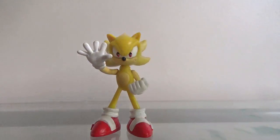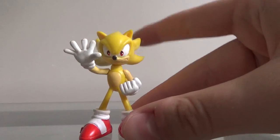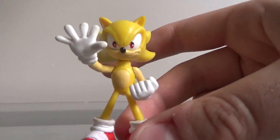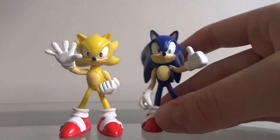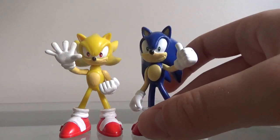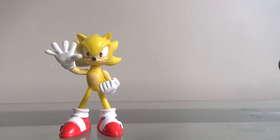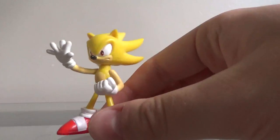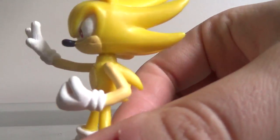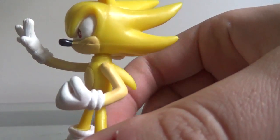My thoughts about the Buildable Sonic figure are the same about this figure, except this figure is a little bit worse. Sonic has a really long neck for some reason. I'll bring in the normal Sonic — Sonic doesn't have that really long neck, it just looks like Sonic. But this figure does have that really long neck, and I don't really get that. It almost looks like he's wearing a collar, actually.